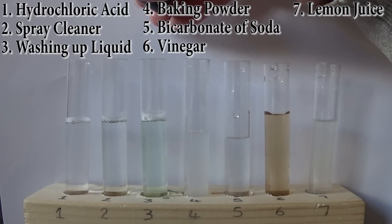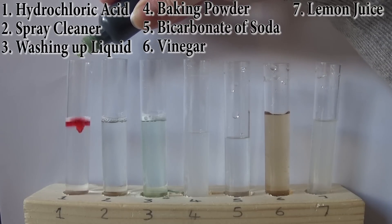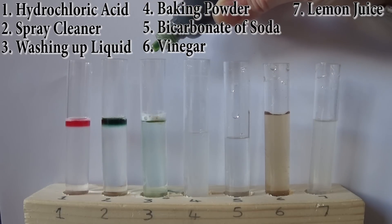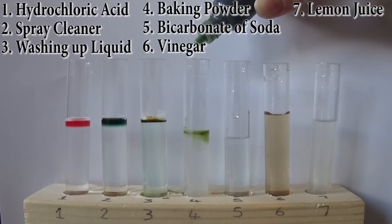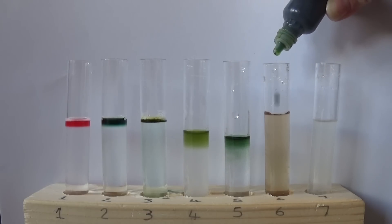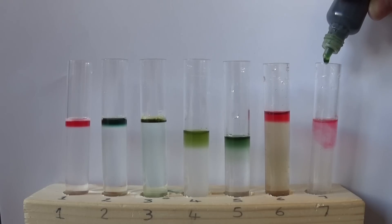I'm going to drop three drops of the pH solution in each one. I don't know what color these are going to turn — you guys probably already know, but as my husband said, I grew up in a cave. Very pretty colors!